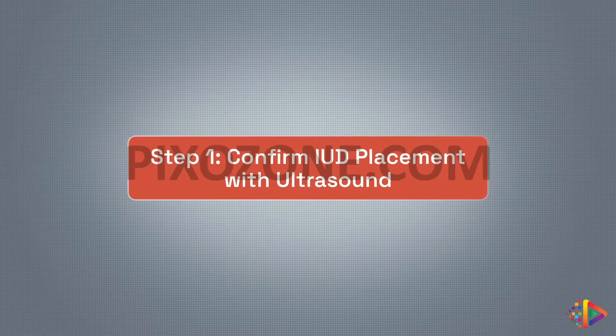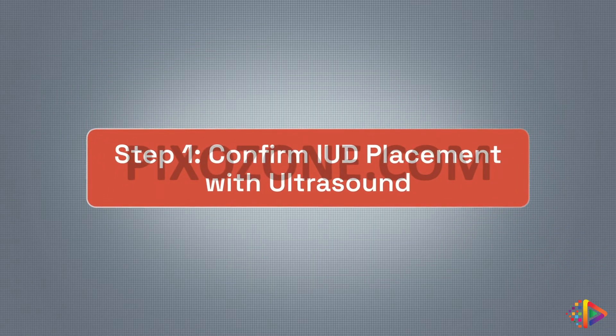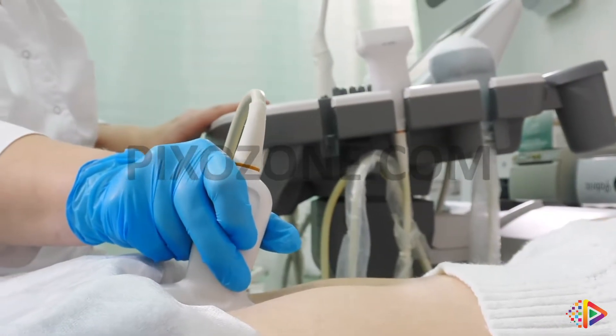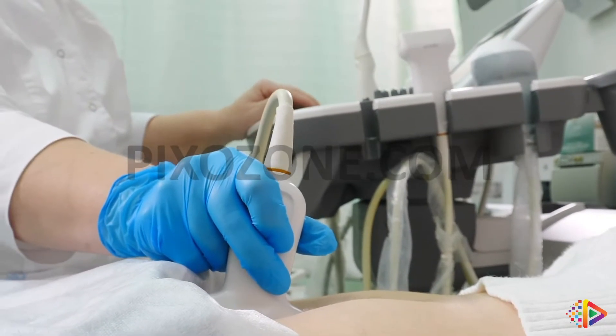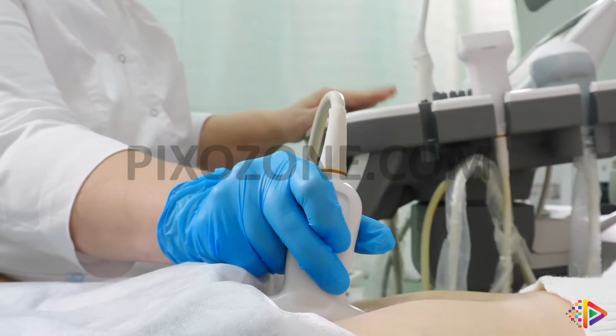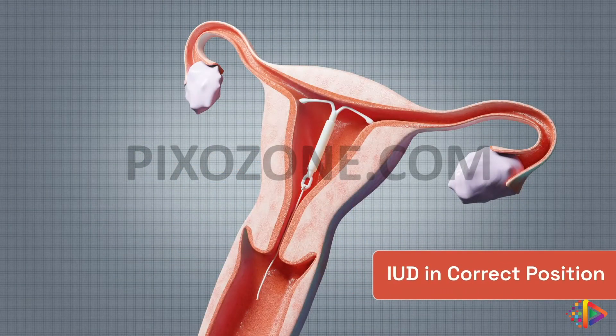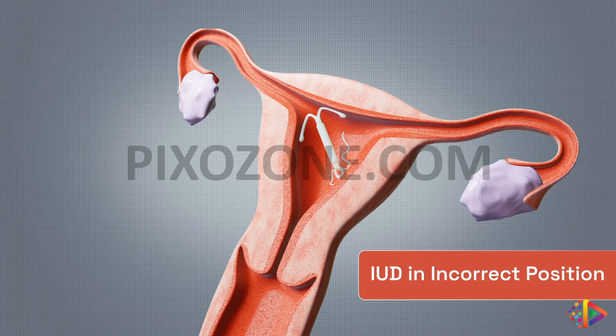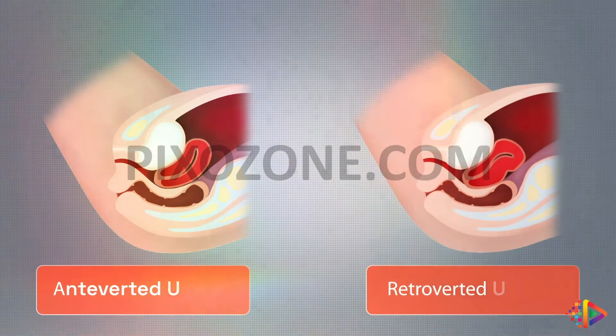Step 1: Confirm IUD placement with ultrasound. Before attempting IUD removal, it's essential that the patient has had a pelvic ultrasound to confirm that the device is still positioned within the uterine cavity. The ultrasound usually shows that the IUD is appropriately positioned, but sometimes it is malpositioned. It also tells you if the patient's uterus is anteverted or retroverted.